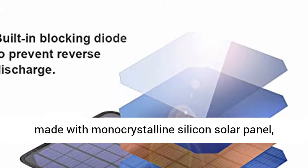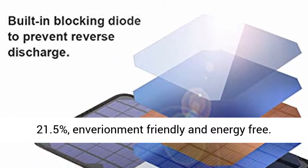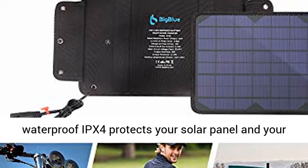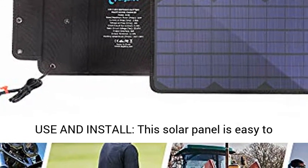High Efficiency — this solar charger is made with monocrystalline silicon solar panel with a high solar conversion efficiency of up to 21.5%, environment-friendly and energy-free. Industrial Strength PET Polymer Fabric with waterproof IPX4 rating protects your solar panel and devices from occasional rain or wet fog.